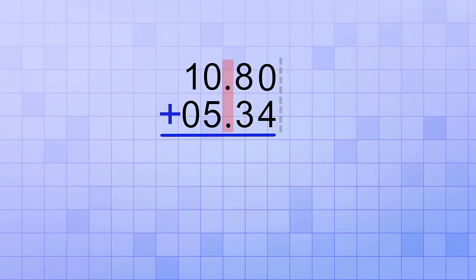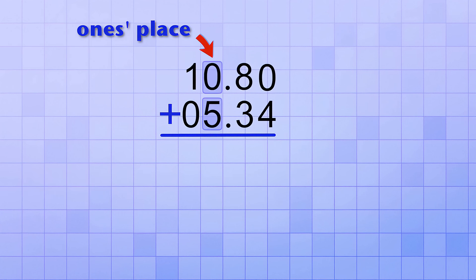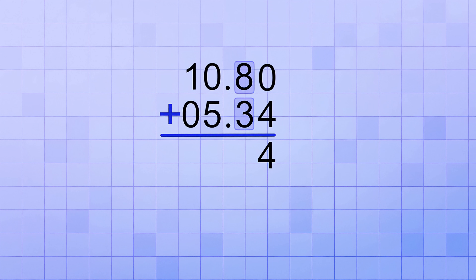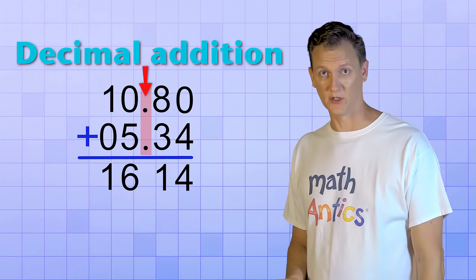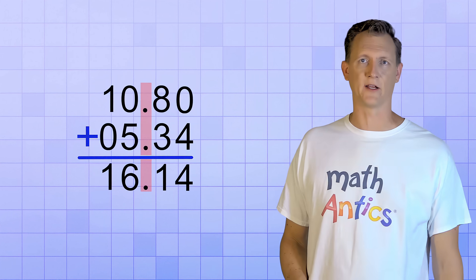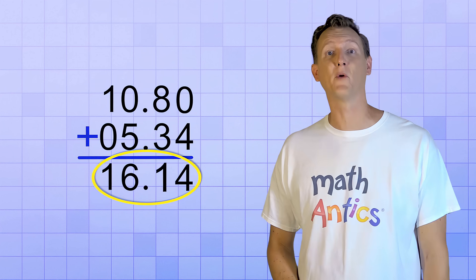Now that these numbers are lined up by their decimal points, we can add them column by column. Instead of starting with the ones place like we always did with whole numbers, we start with whatever number place column is furthest to the right — in this case, that's the hundredths place. So we add the digits in each column, carrying as needed, and we get 1614. But we can't just forget about that decimal point. We need to bring a copy of it straight down into our answer line, so we keep the same reference point for our number places. Now we can see that the answer is really 16.14.